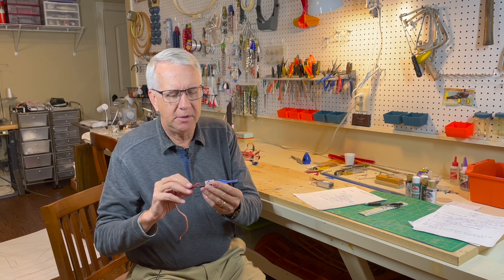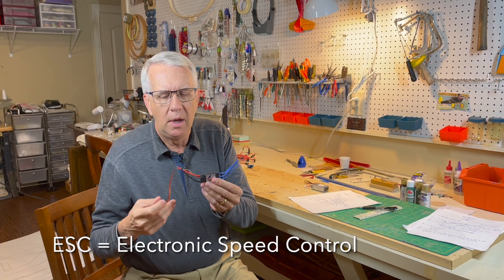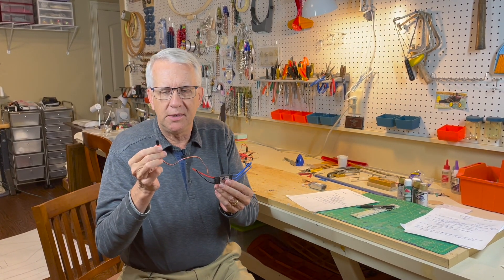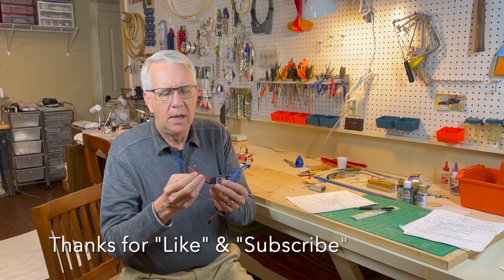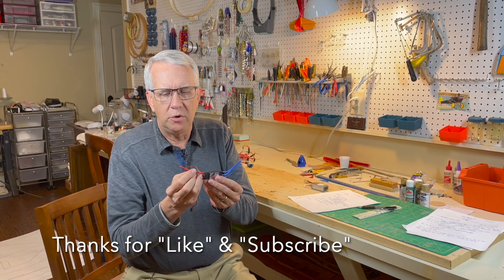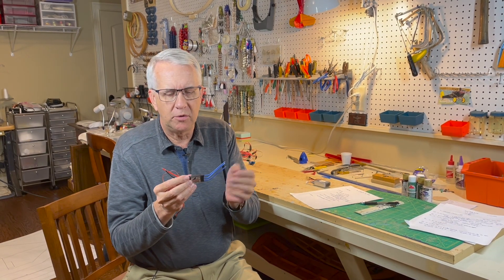This is a standard electronic speed control. It has three electrical connections: one plug goes into the receiver so you can apply throttle, two wires go to the battery, and three wires go to the motor. That's the electronic speed control.